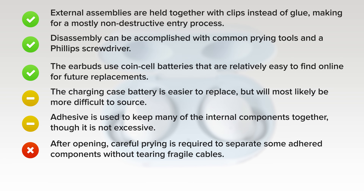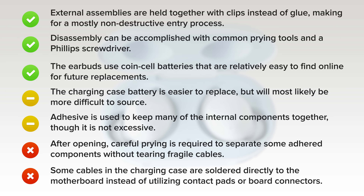On the downside, after opening, careful prying is required to separate some adhered components without tearing fragile cables. And lastly, some cables in the charging case are soldered directly to the motherboard instead of utilizing contact pads or board connectors.